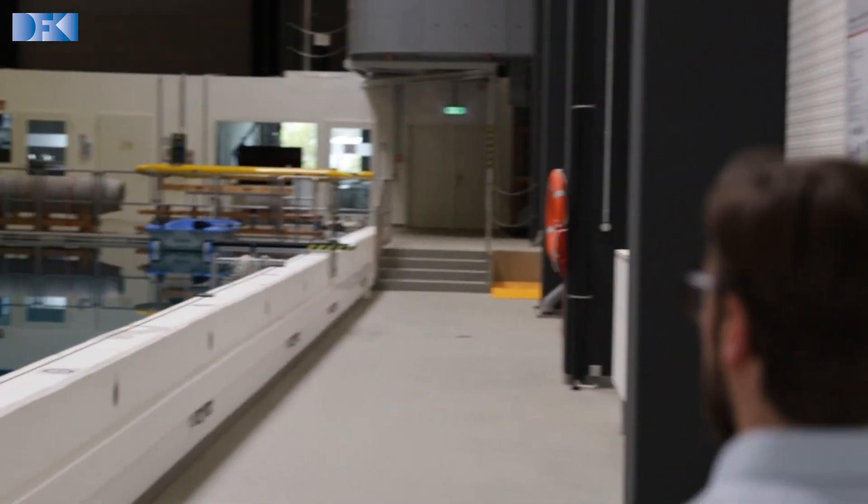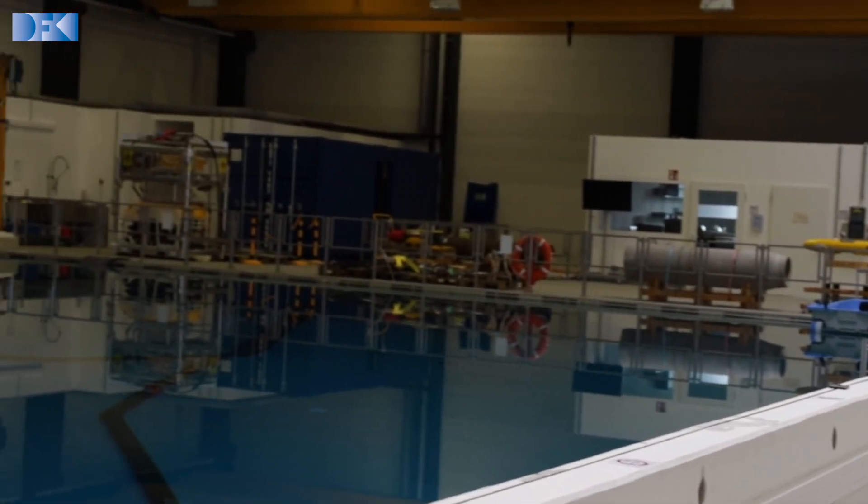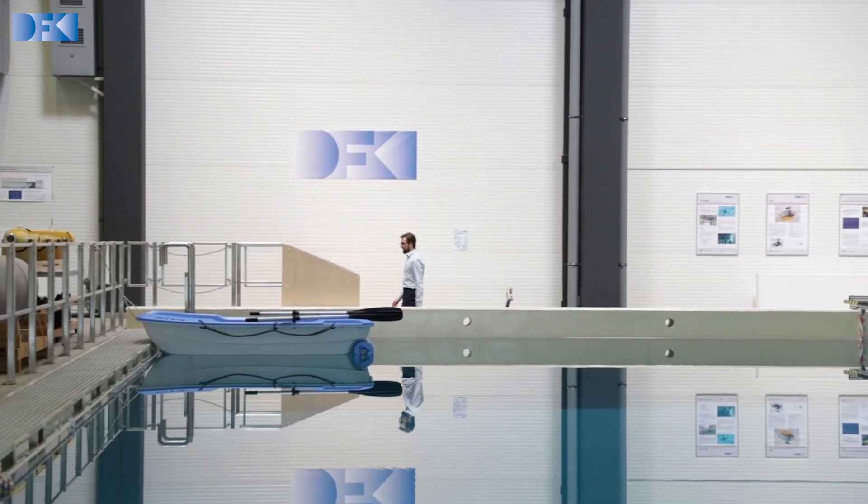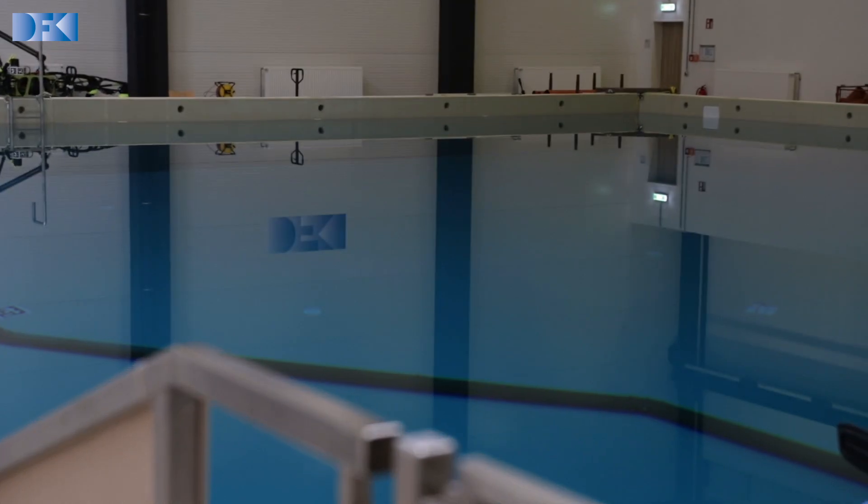This is our large water basin. Normally, we use it to test underwater robots, but in PULSAR we use it to test space robotics. The water allows us to compensate for the weight of the mirror and of the robot itself, and it allows us to represent them at the right scale.